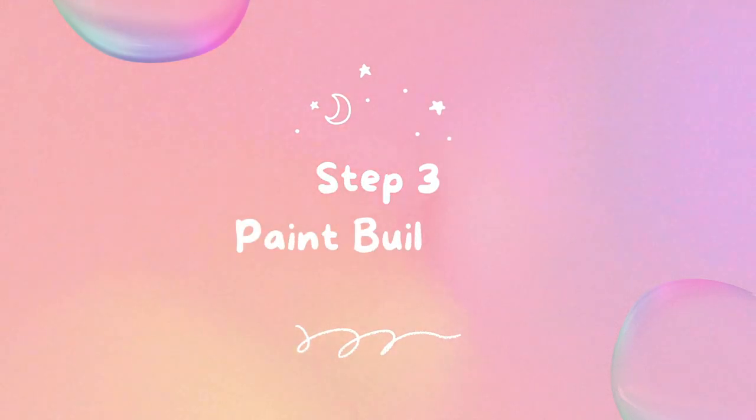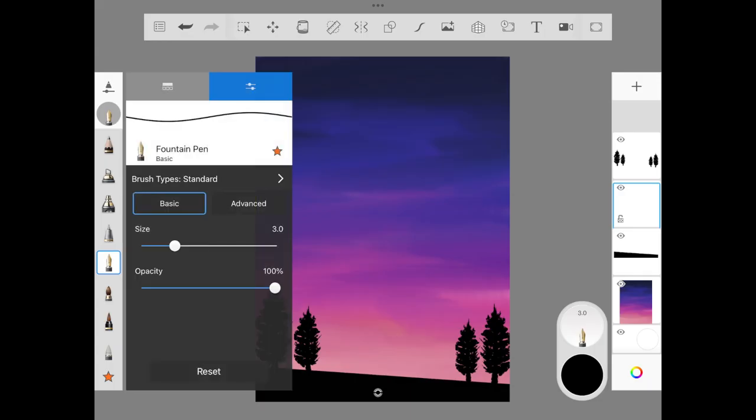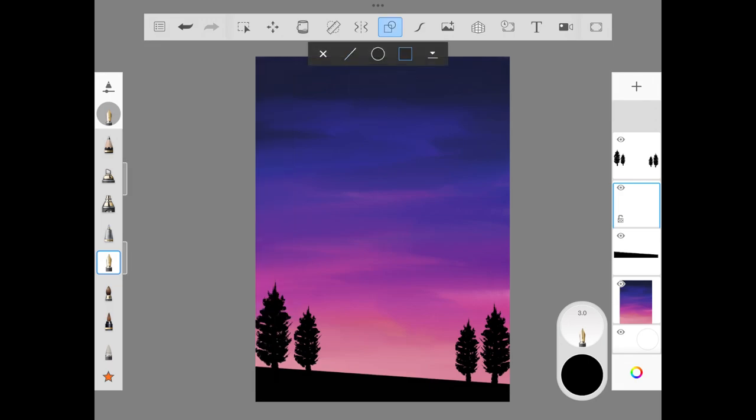If you want to add more trees, please feel free to. We are into step three — let's paint the building. We are using font and pen with the help of the draw style rectangle option to add a few blocks of building.